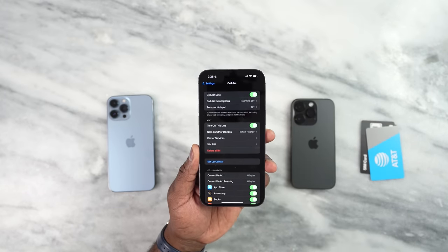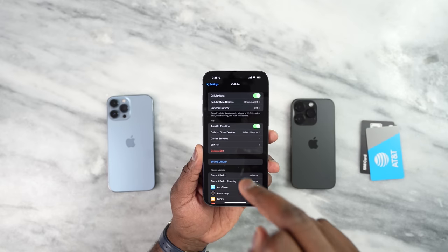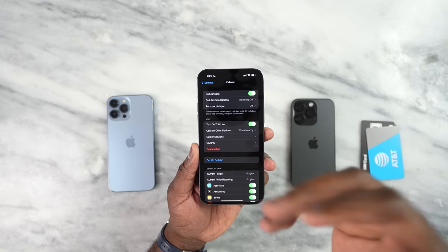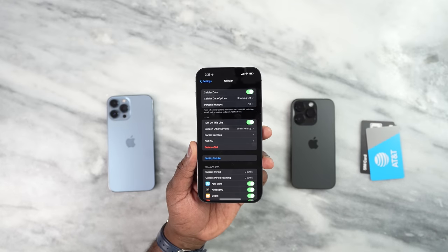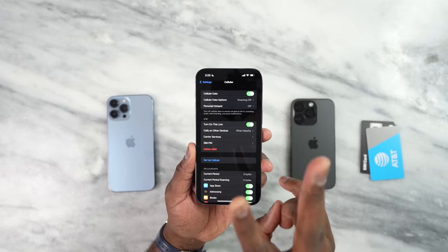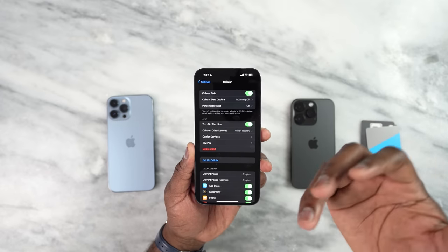Now you're asking: what about the physical SIM card which is in the 13 Pro Max? Can I transfer that over here? The cool thing about the iPhone 14 series is that you can have two active SIM cards at the same time, and you can store up to eight SIM cards on your device. You cannot use eight at once — you can only use two SIM cards simultaneously — but you can store up to eight.